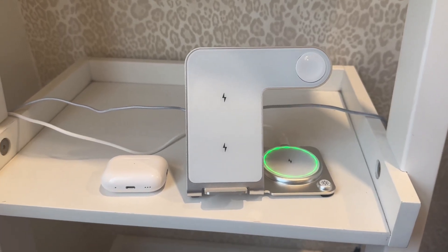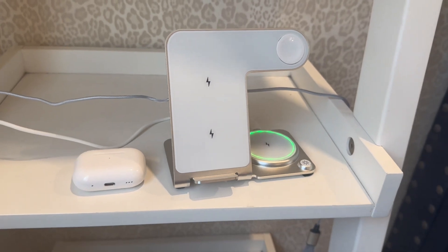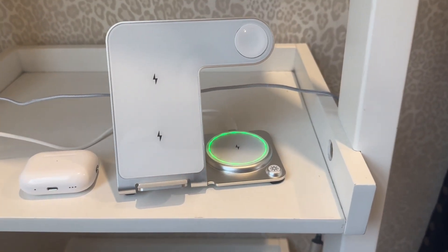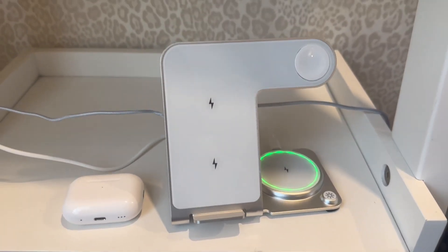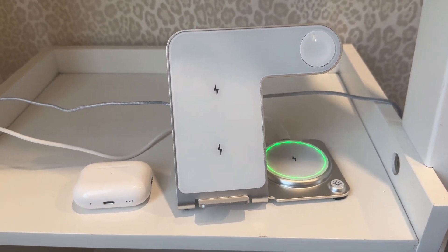Here is the three-in-one charging station. I got this because I wanted something on the edge of my bed that I could just throw my phone on at night and it would charge, as well as my AirPods. I don't have an Apple Watch, so I don't need that, but I wanted functionality for both.